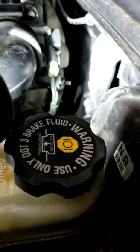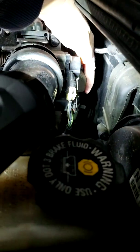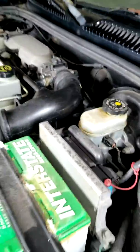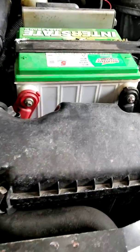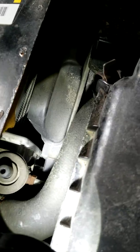The return line comes up into the intake right here and I'm not seeing any leaks there either. A known issue with these cars is that the radiator will crack, so I took a look at the radiator. I don't see any leaks down in there, especially under the car — I haven't seen anything underneath there, so everything looks good on this side.